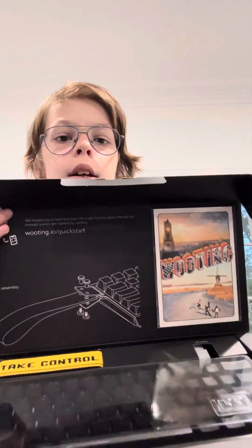Hello guys, today I will be unboxing the Wu-ting 60HE Plus and the Wu-ting wrist rest. First, let's start with the keyboard. It comes with a little postcard, the keyboard, and a carry strap. There's a little lift tab, and here's the keyboard.